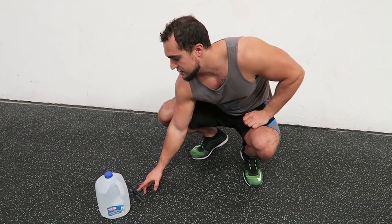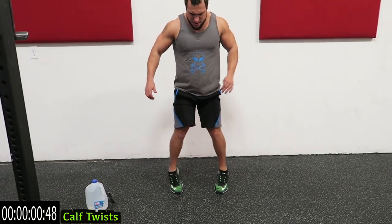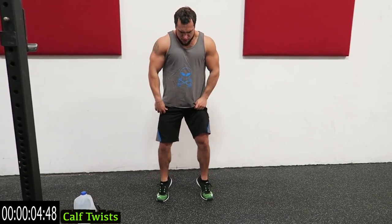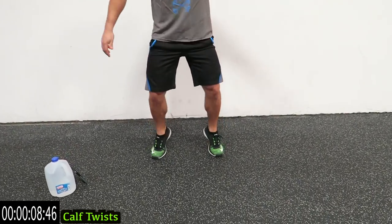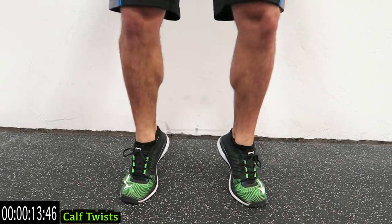We're starting with calf twists. Start with a toe-out stance, then come up and twist in. Come up on those toes — you're rising on those toes, squeeze the calves at the top and turn them in. Toes should be angled out, then twist them in on the way up.